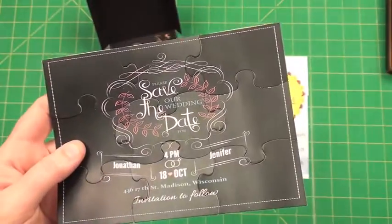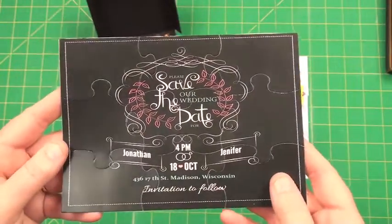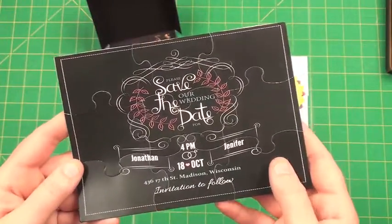This is great for save the dates, because then you can put a photograph on it and people can put the pieces together. Again, it's very memorable and very interactive.